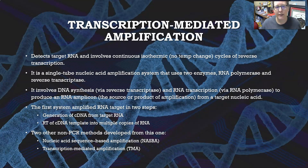Next, we have transcription-mediated amplification, or TMA. It detects target RNA and involves a continuous isothermal process — meaning at one temperature, no temperature change. There are cycles of reverse transcription because we're using RNA. It is a single-tube nucleic acid amplification system that uses two enzymes: RNA polymerase and reverse transcriptase. It involves DNA synthesis via reverse transcriptase, and then RNA transcription via RNA polymerase to produce an RNA amplicon — the product of amplification from the target RNA.